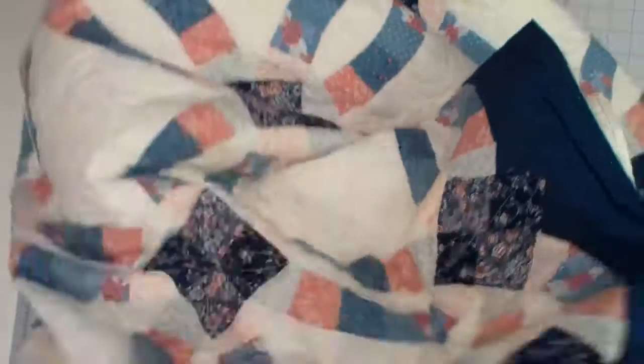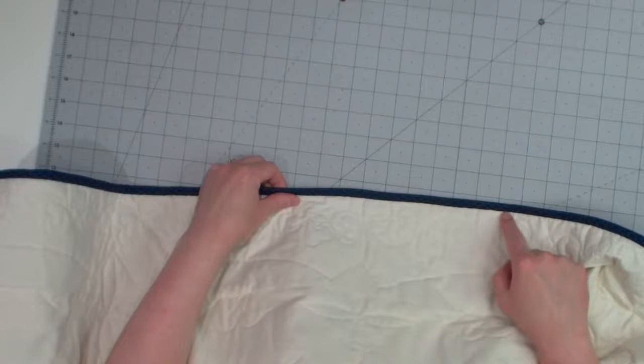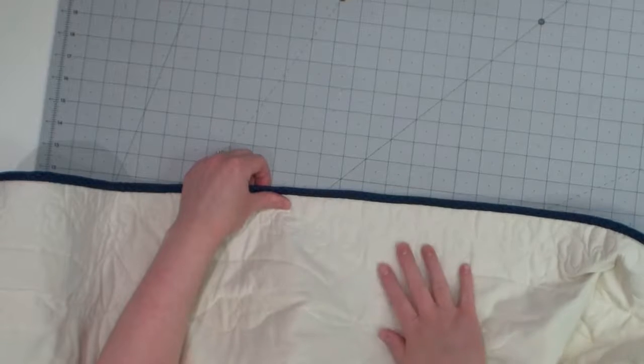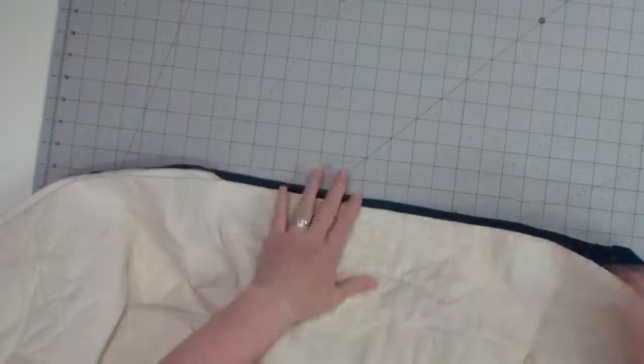I matched the border and the binding fabric so they're exactly the same — you won't even see it, you'll just see this beautiful border. This is the double wedding ring pattern, and it's a queen size quilt. On this one I put the binding on the top instead of the back. That way when you flip it over and hand sew it down, it doesn't have a line of top stitch through the back of the quilt — it gives you that more professional, beautiful finish. So tip number one: sew your binding on the top.